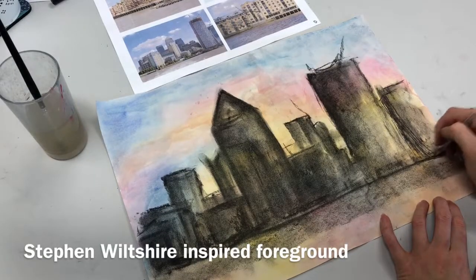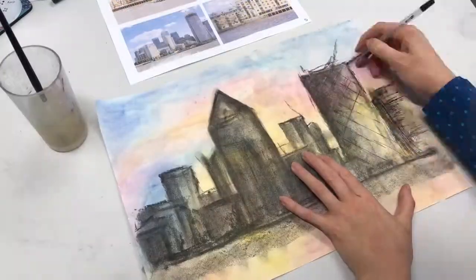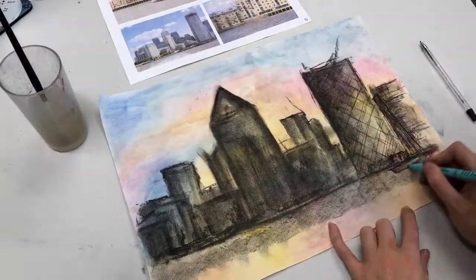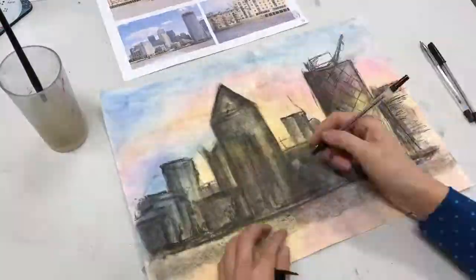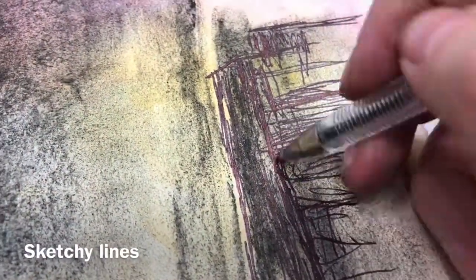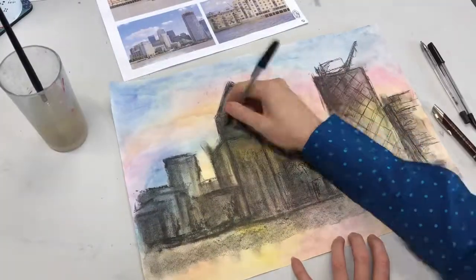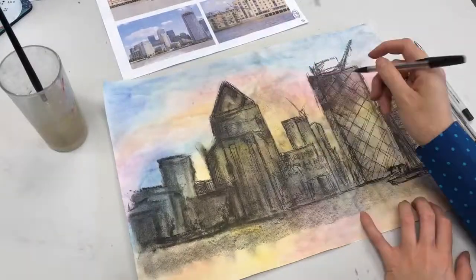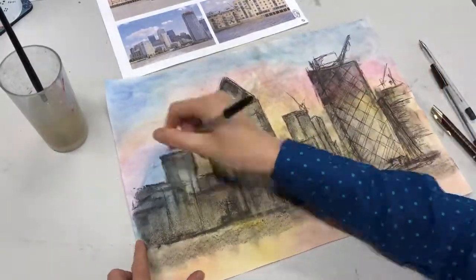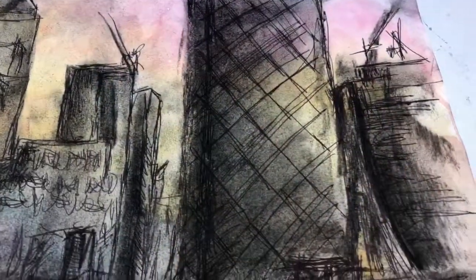Once you're happy with your midground, you may want to spray it with some hairspray to stop the charcoal from smudging. Then we're going to move on to the foreground, which is inspired by Stephen Wiltshire. You're going to do really rough, sketchy, one-line motions — you can use either a biro or a fine liner. I'm doing really fast movements; up close this looks really messy, but from far away you can really see the detail. Stephen Wiltshire's work is very detailed, so try your best to get as much detail in there as you can.